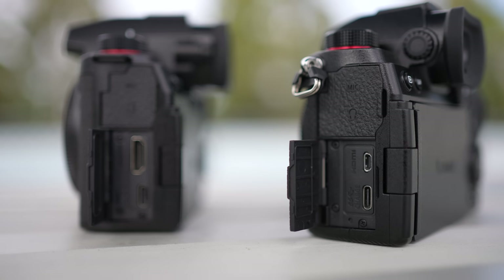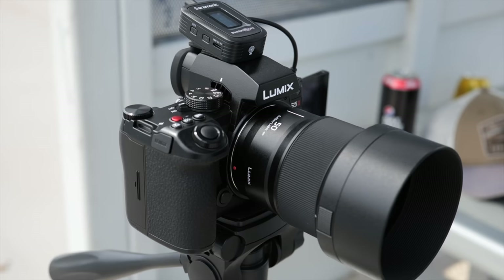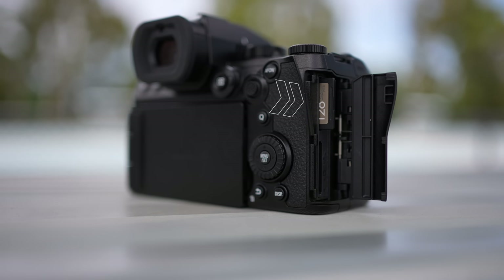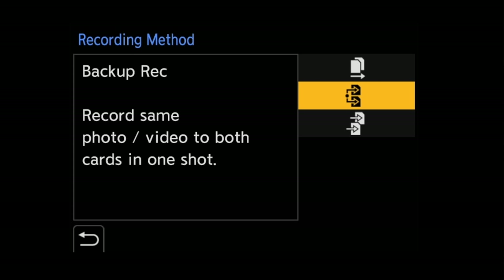Let's talk about what's been changed over the original S5. We now get a full-size HDMI port — that was my biggest criticism of the S5 when I first got my hands on it, since we got a micro HDMI. The second biggest update is active cooling — I've tested this up to 34 degrees Celsius and it never overheated once. The cameras look identical from the front and back, but the S5 Mark II is slightly thicker and comes in around 20 grams heavier. We also now get a matching pair of UHS-II SD card slots, as opposed to the UHS-I and UHS-II combo on the original.